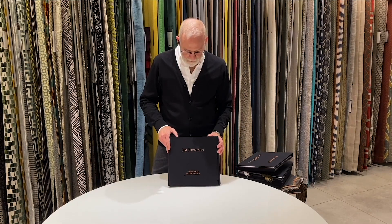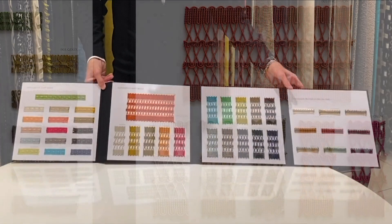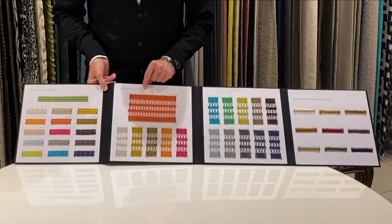For Spring 2020, Susan has created two beautiful collections of trims, the first being Ornamenta — a little more decorative and formal, but with a gorgeous palette of colors, all colored to work with our hand-woven Jim Thompson silks.